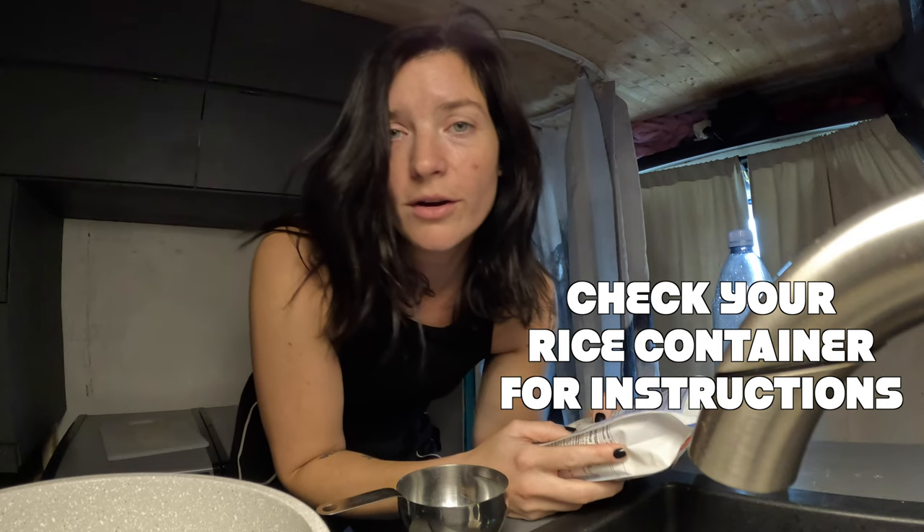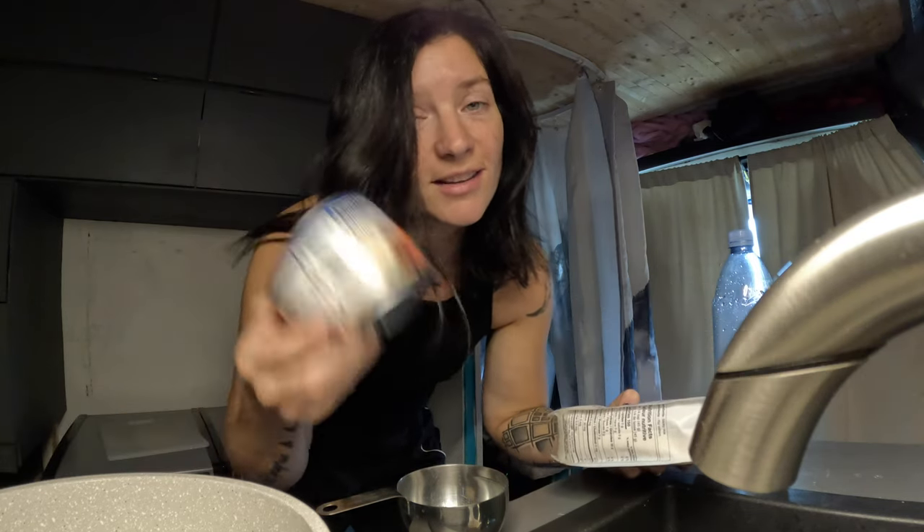The instruction says to add one and a half cups of water, but because I'm gonna add chicken from the can that already has water, I'm gonna do one cup instead.